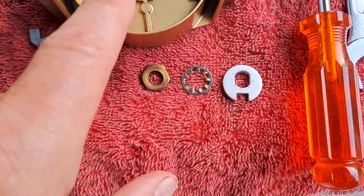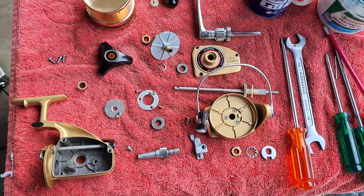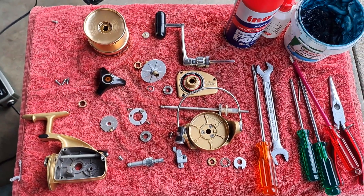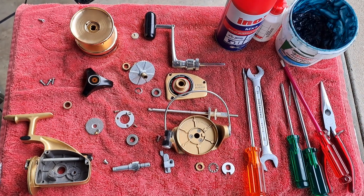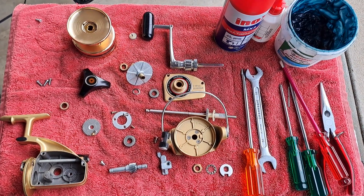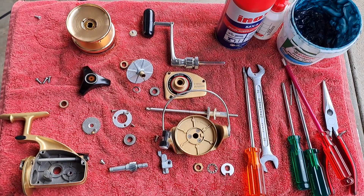These little nuts go over here to lock down the rotor. A very simple reel that was manufactured to be used for heavy duty fishing, and this is completely serviceable with quality parts made by Daiwa Seiko Japan.